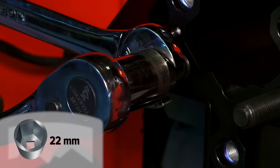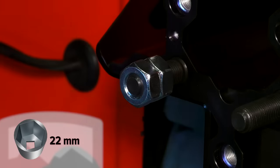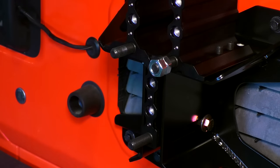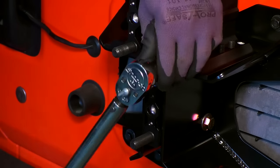Loosen the jam nuts using the two wrenches and repeat this process on the other two studs. Should you ever need to remove the studs, this two jam nut method can be used again — just use the wrench on the inner jam nut instead of the outer.